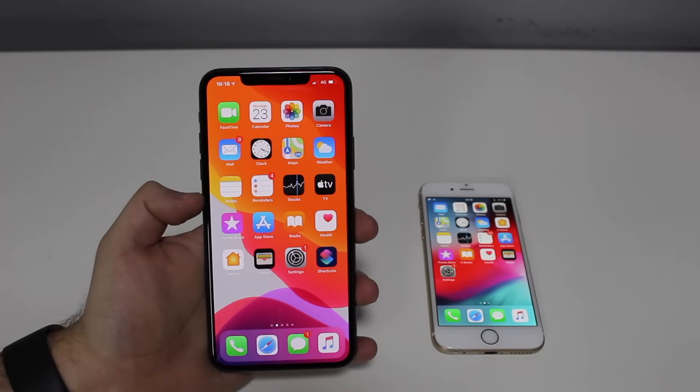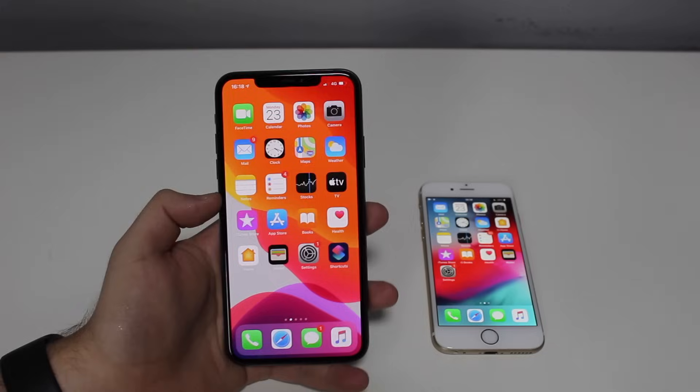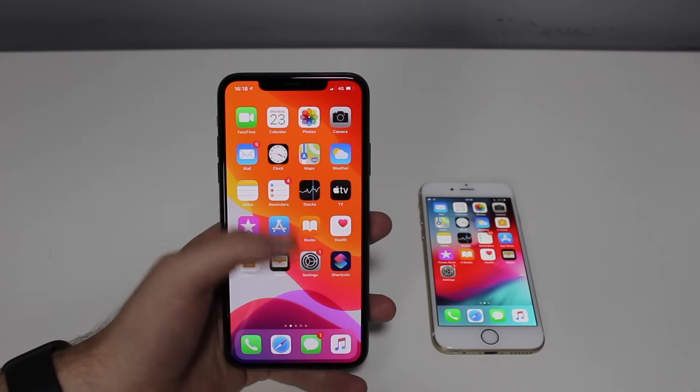How is it going everybody? You're watching DenilbalTech. So what do you do if your iPhone just freezes? Let's say it just froze on the home screen or any other app, and then you press on the screen.